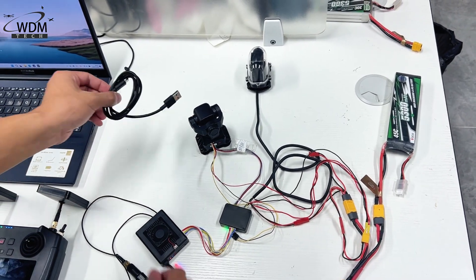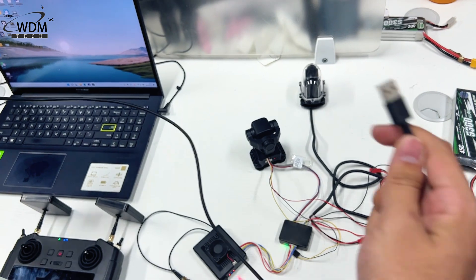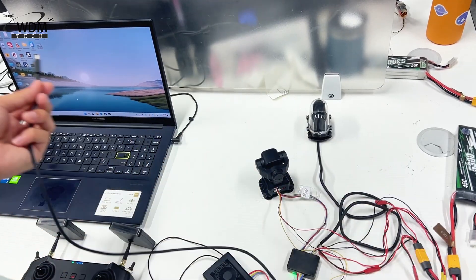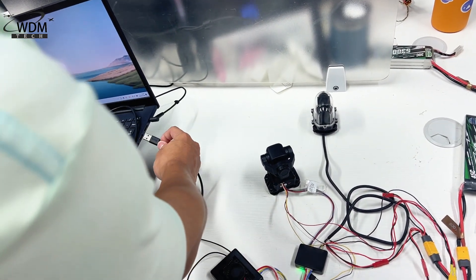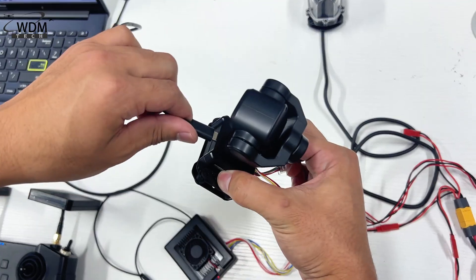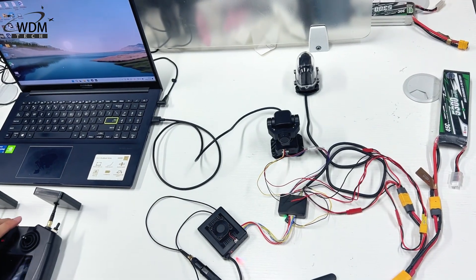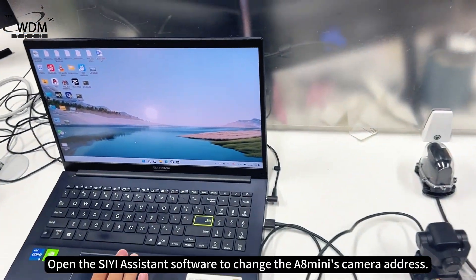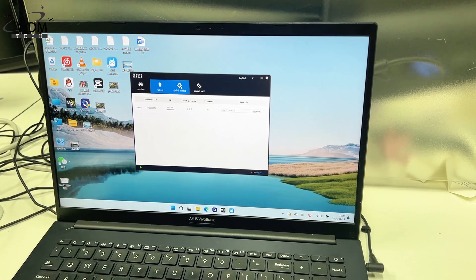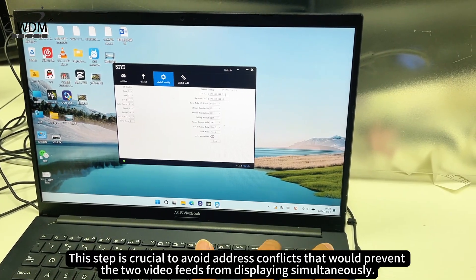Set up the camera addresses. Use a USB cable to connect the A8 mini to a computer. Open the SEA Assistant software to change the A8 mini's address. This step is crucial to avoid address conflicts that would prevent the two video feeds from displaying simultaneously.